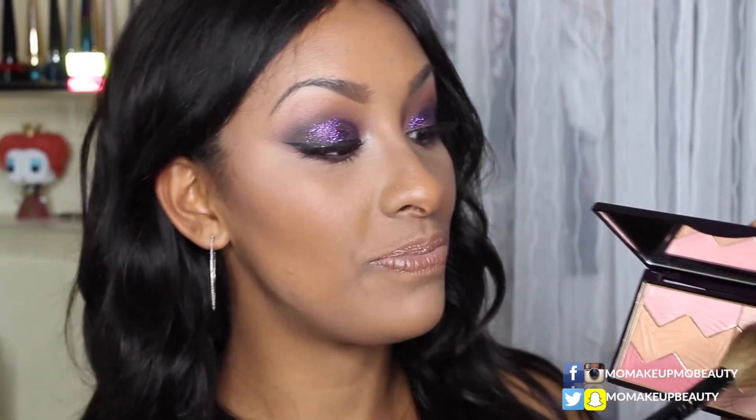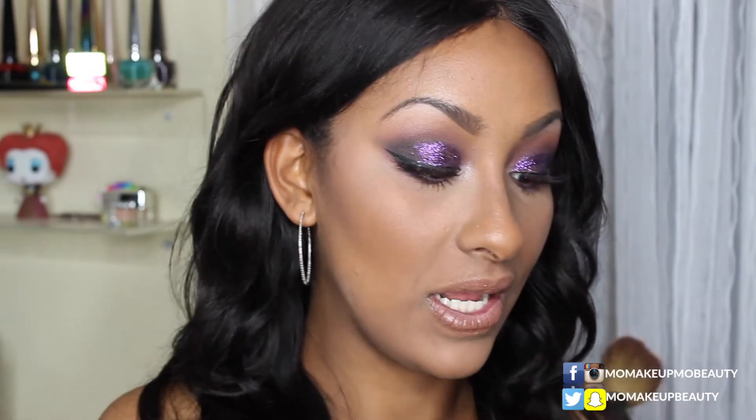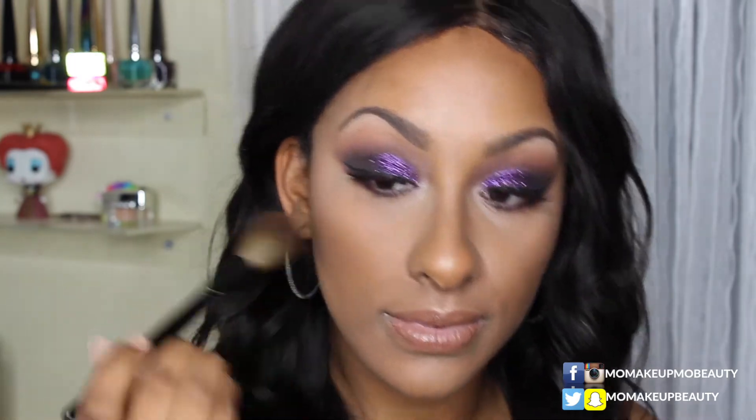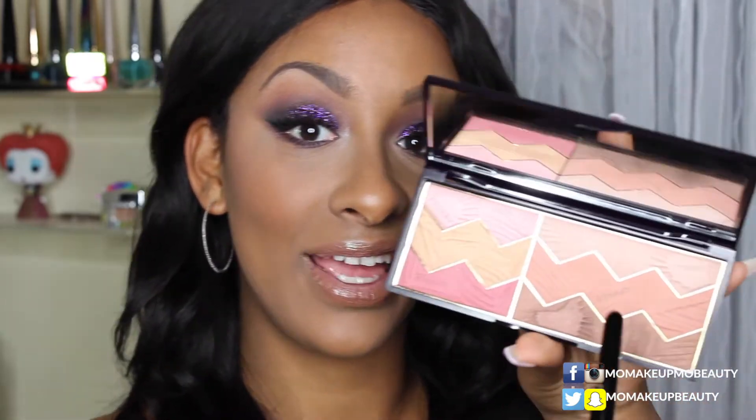This is my Wayne Goss number 14 and I'm going to dip that into the center shade here — the blush. Oh, this is beautiful! I like going in that order — bronzer, highlight, and then diffuse your blush into it — so there's none of that harshness or hard lines. It almost just lets everything meld together nicely. So this side of my face is this side of the palette — gorgeous!